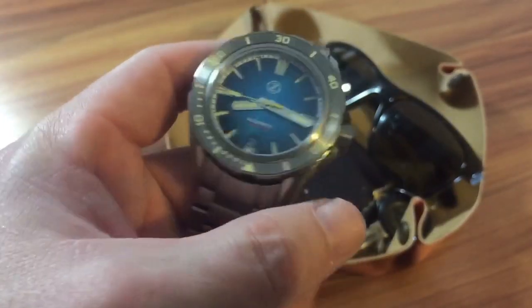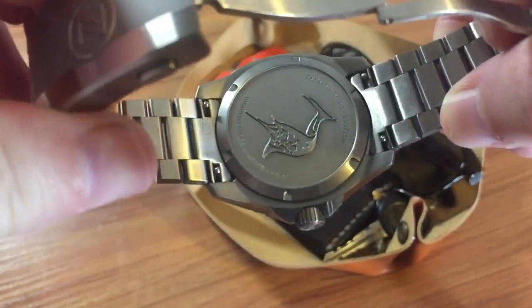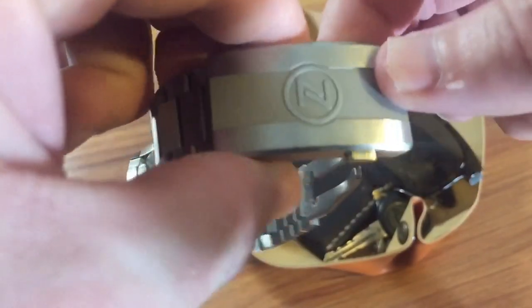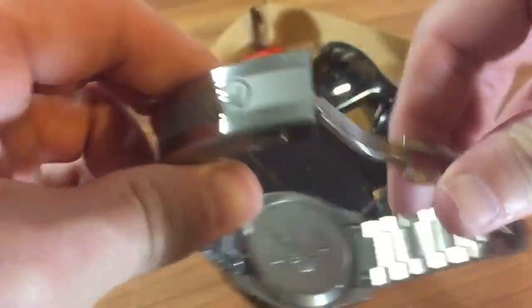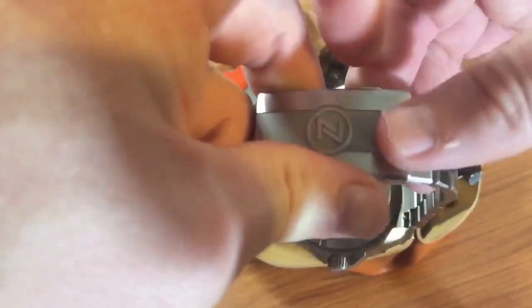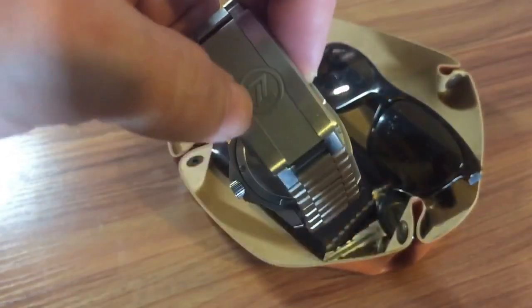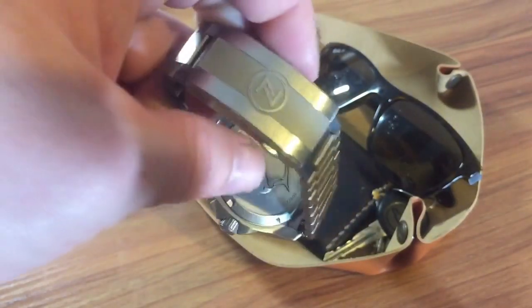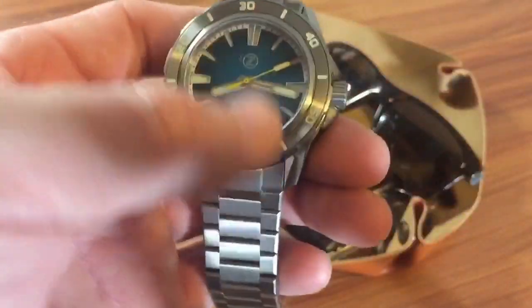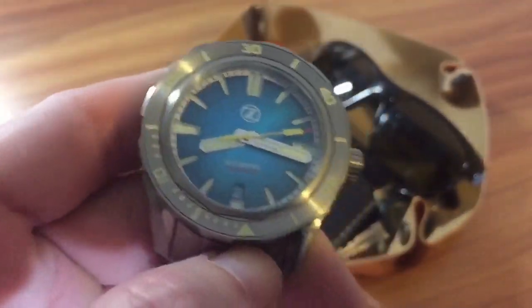They just do great work over there and give you a lot of bang for buck. The finishing on the watches is really killer, and on the case back you can see that swordfish — pretty cool touch — with the Zelo's stamp logo. The clasp is pretty decent, easy to get on and off, though their clasps are a little bit sharp around the edges.